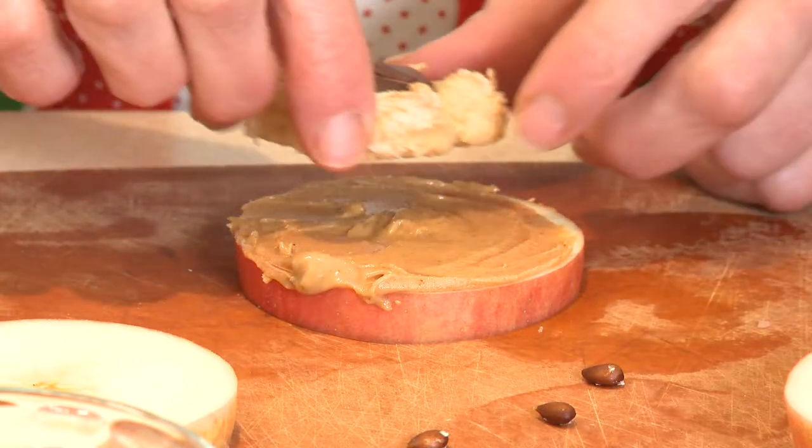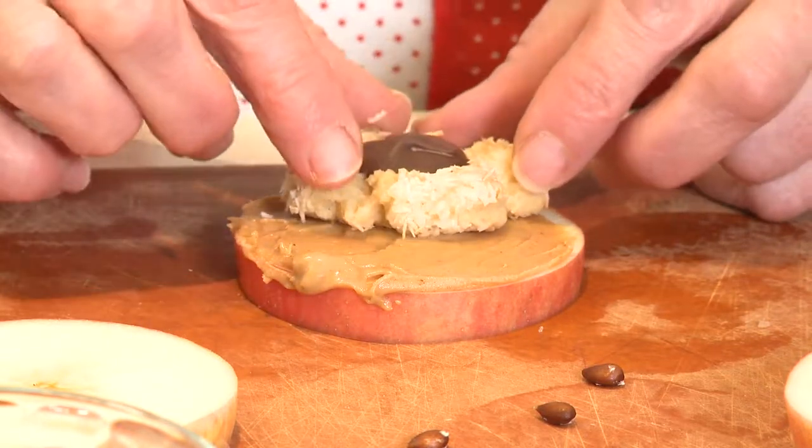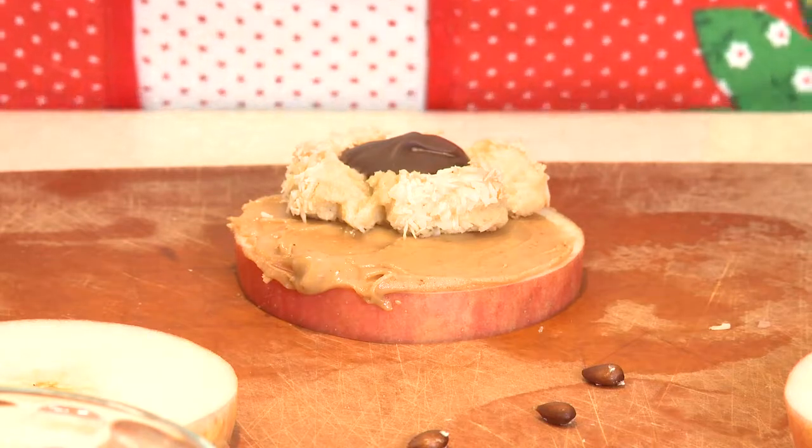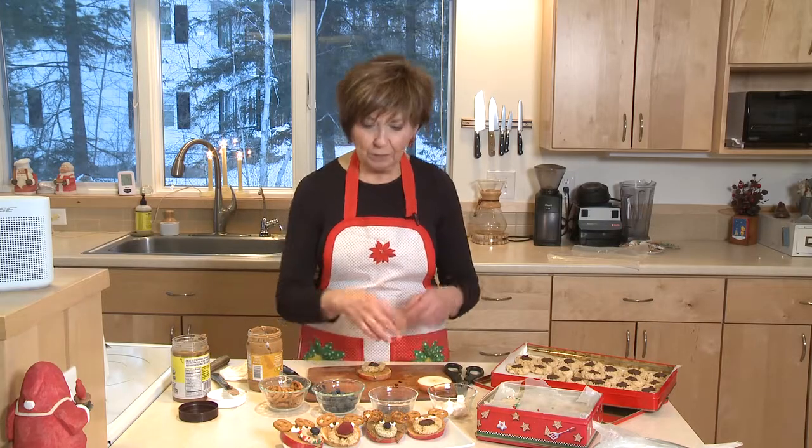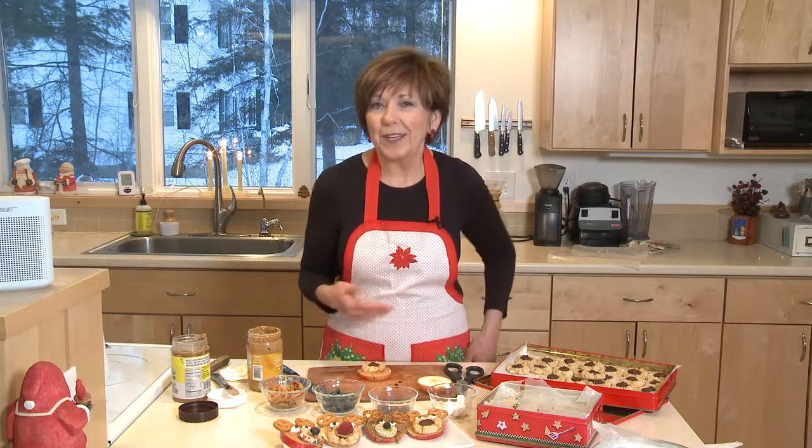Then we need a little snoot on that reindeer's face. So I'm going to just put one of my Christmas cookies that I've baked. You can buy little mini cookies in the grocery store or experiment with some of your own Christmas cookies — that's what I've been doing. So that's a little snoot.